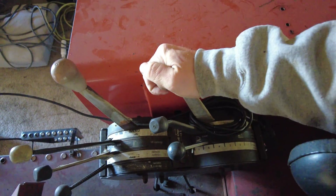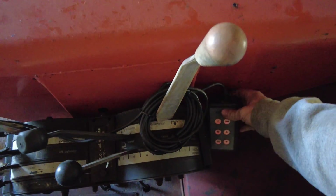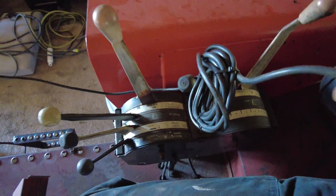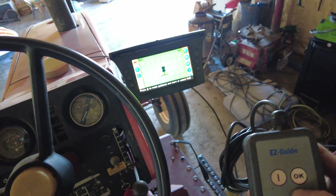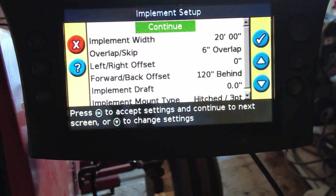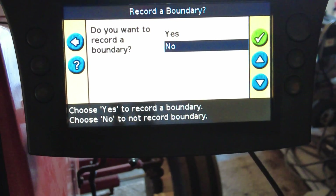Just checking — yep, it'll let me engage and disengage it. The other nice part is this remote is lit, so even in the nighttime if I'm doing something it's pretty easy to reach over and use it. Now we're going through and getting everything set up — the last thing we were set up for was fertilizer, and we'll want to record a boundary.